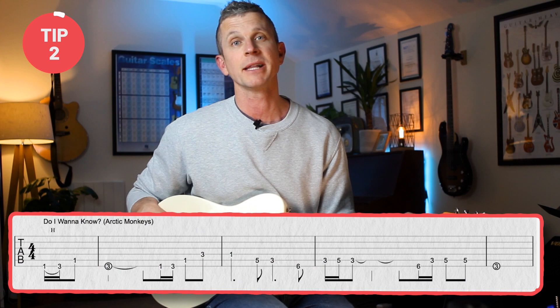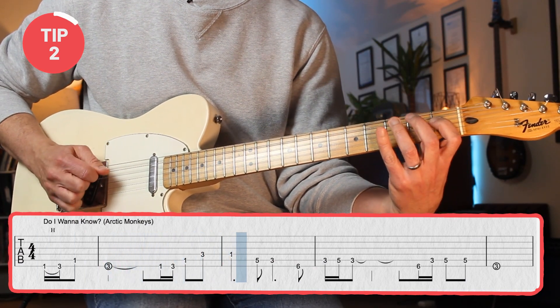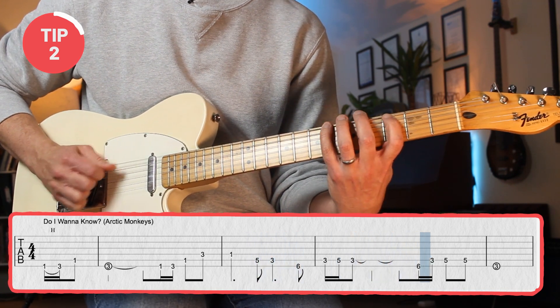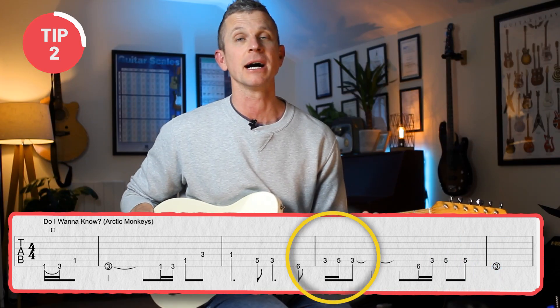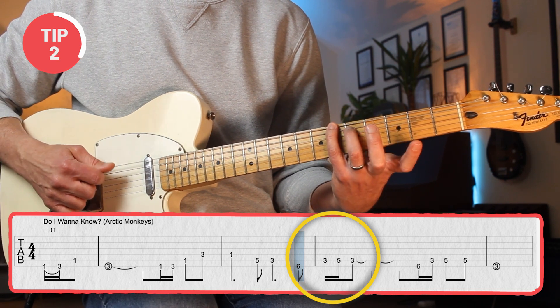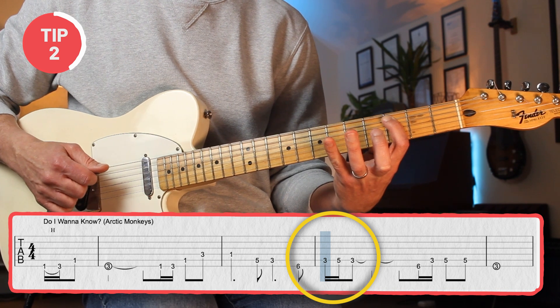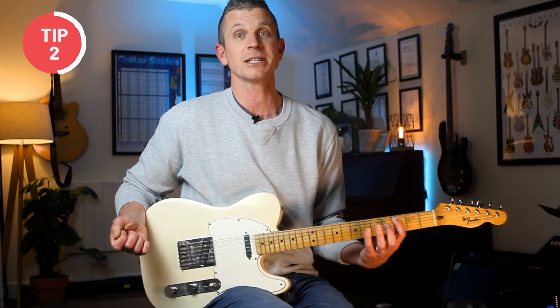Number two: the seesaw. Let's say you're playing this riff — Do I Want to Know by the Arctic Monkeys. If we focus on this part, many less experienced guitarists would play it where when the fourth finger goes down, the first finger flies off the fretboard and then struggles to get back in time. And when it does, then the third finger flies off. So we get this seesaw motion.